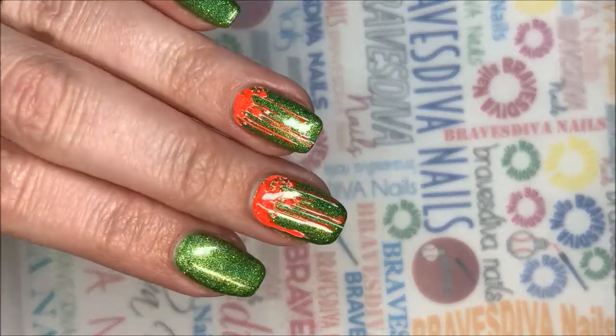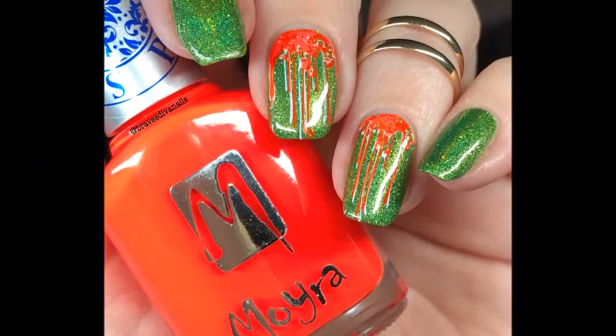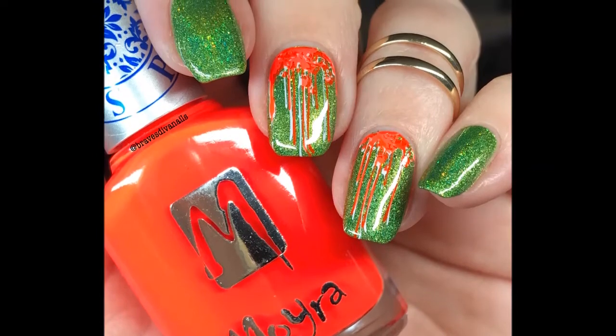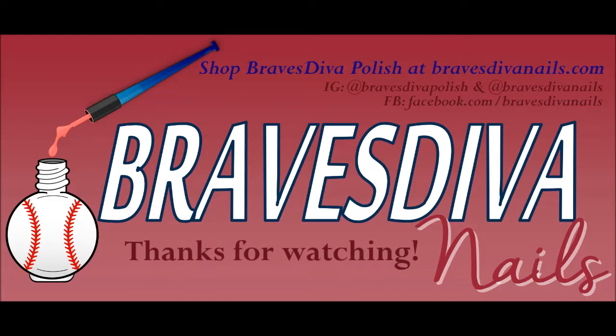There's my finished product. I love this look. I don't know what it is about the green and the orange, but I appreciate you guys sticking around and I will see y'all next time. Talk to you later. Love you. Bye.